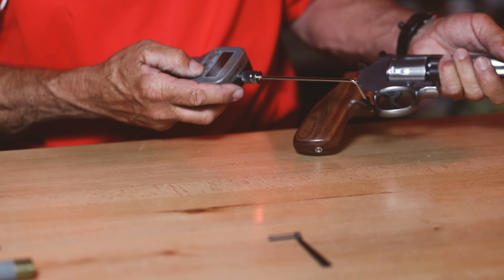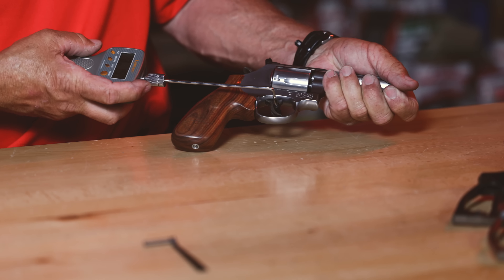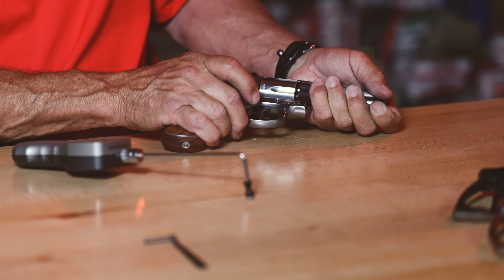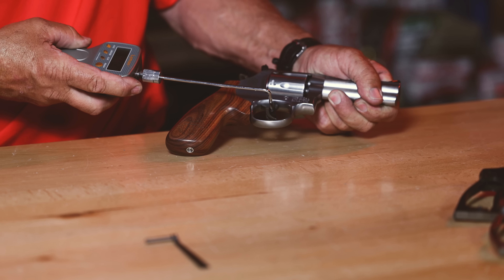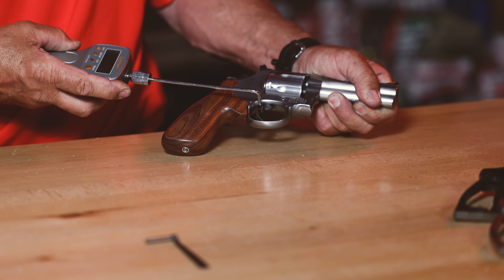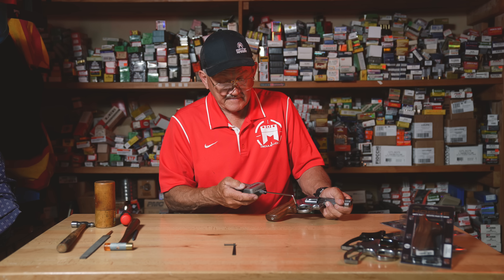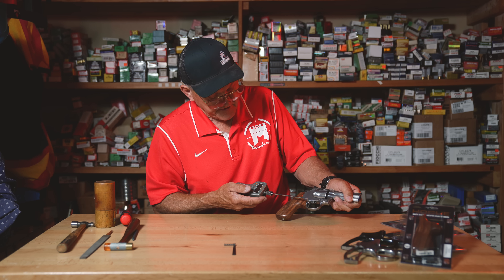We have a stock Smith & Wesson L-frame here. I'll put a trigger pull gauge on to give you an idea what the double action is, and we'll also test single action. On double action, we've got an empty gun — it's actually around 12 pounds on that pull. One more pull and that one's over 12 pounds.